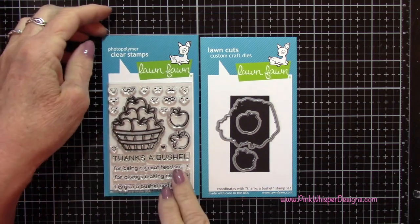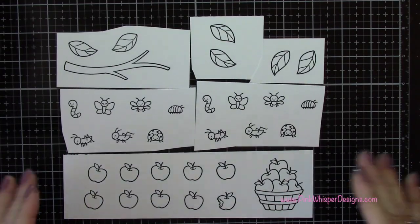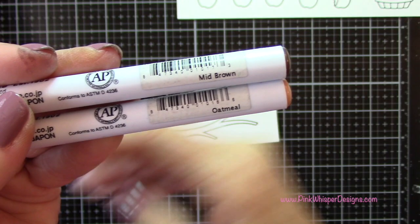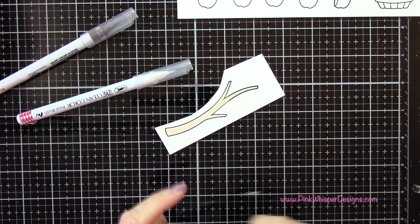I also want to grab the little apples and the basket of apples from the "Thanks a Bushel" stamp and die set. I've gone ahead and stamped all my little elements from those two sets. For my coloring I'm using mid-brown and oatmeal, and I'm using the Zig Clean Color Real Brush Pens to do my coloring.